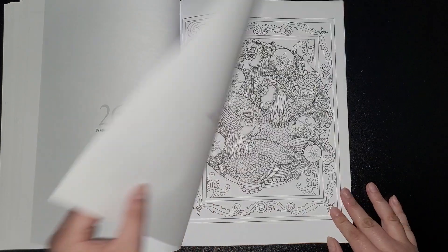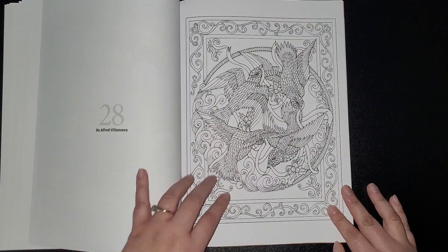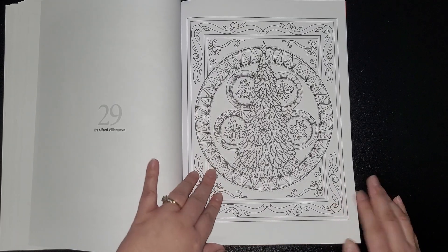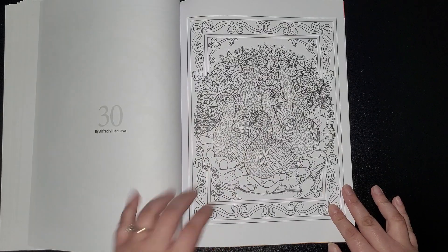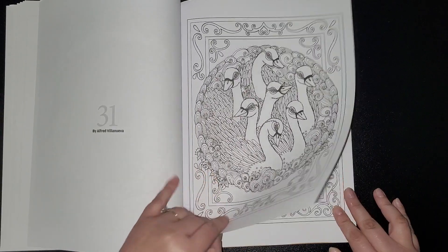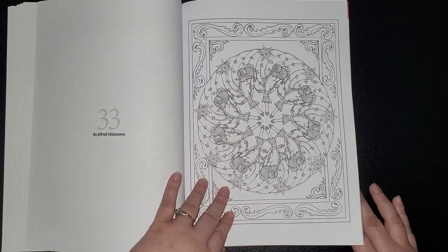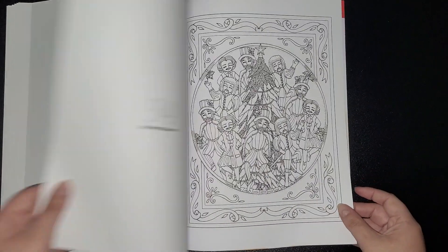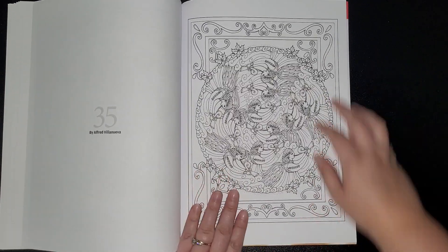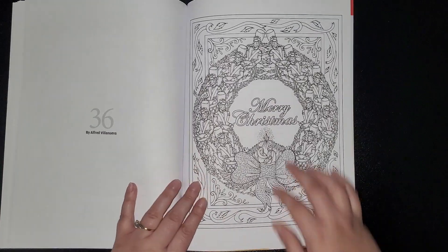We've got partridges, chickens — they're all just partridges — a Christmas tree, swans, maids. Oh, it's that song, isn't it — the 12 Days of Christmas. Merry Christmas!